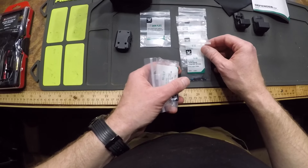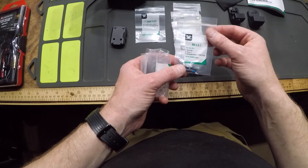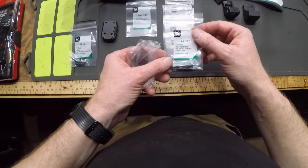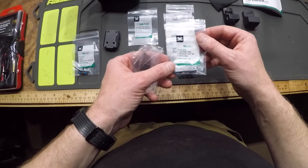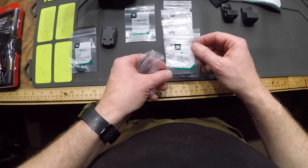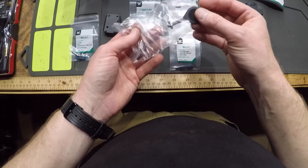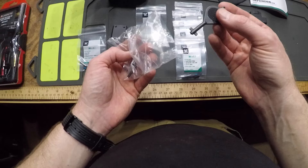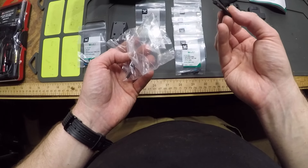These are for an HK VPN Tactical, or a Kimber Aegis or KHX Custom. These are for a Glock MOS, Ruger 57, or a Springfield Hellcat. This is for the Canik TP9 SFX or the TP9 SC, the SIG P320, M17, M18, and RXP, and the CZ P10 series. And then this is a little tool for getting the plate off and possibly adjusting something.